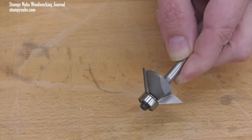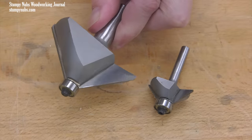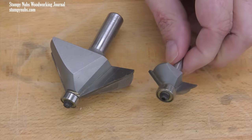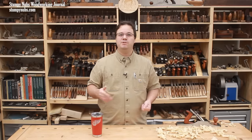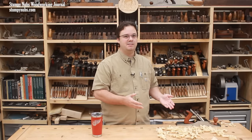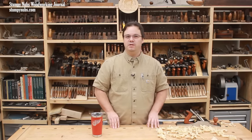A larger bit has more than an inch of cutting length, so it will handle 3/4 inch and even 1 inch thick stock. Admittedly, it is a bigger, more expensive piece of hardware, but since bevels and miters are very common cuts, I think the larger bit is worth the investment. I'll link to the one I use below this video.